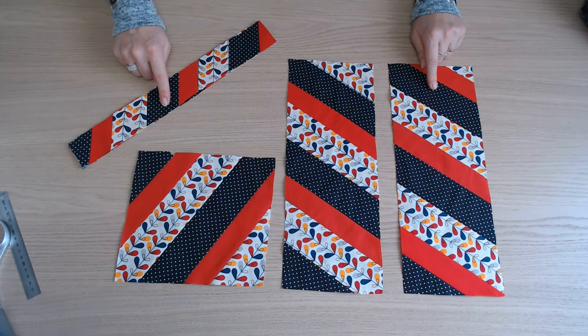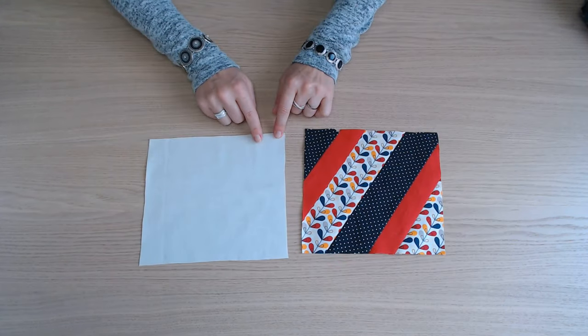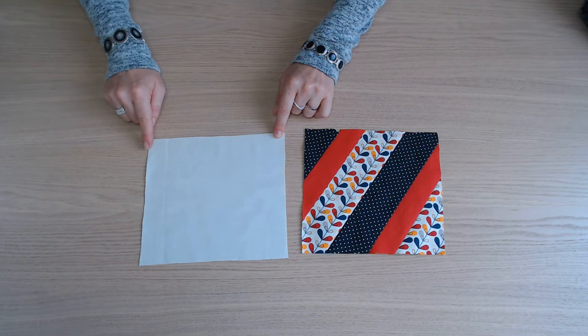Ne jetez pas les bandes. Vous aurez besoin d'un autre morceau de 21 cm sur 19.